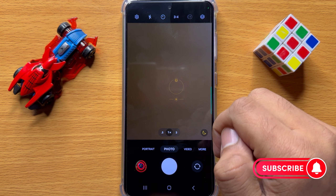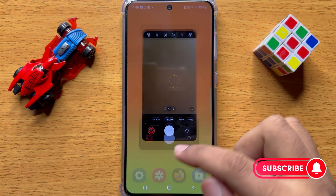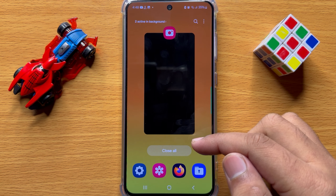That's how you can lock the focus in the camera on Samsung Galaxy S24. I hope you liked the video, thanks for watching.